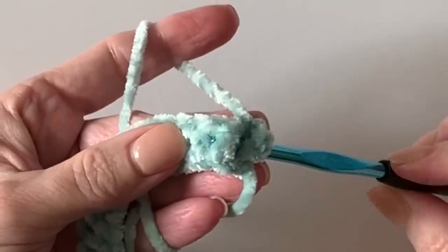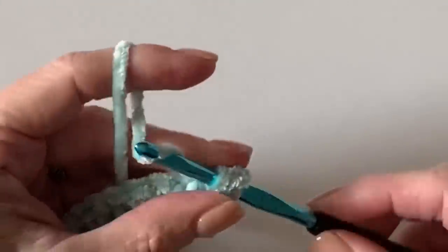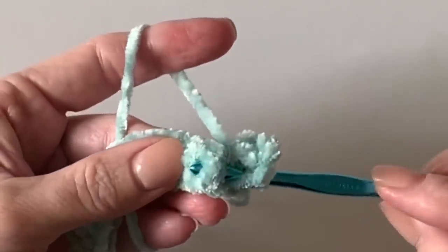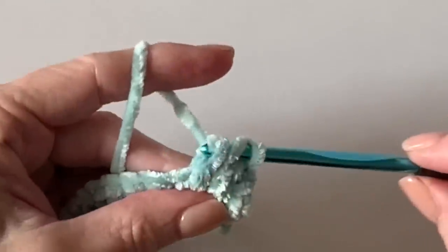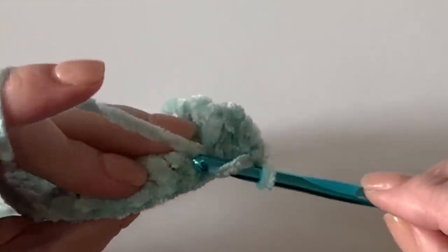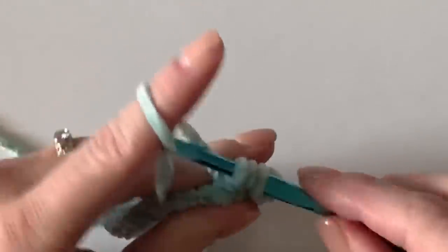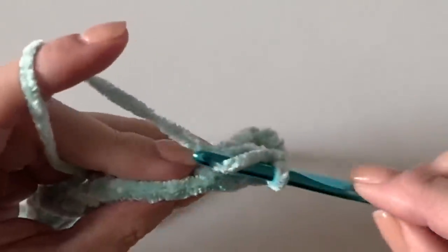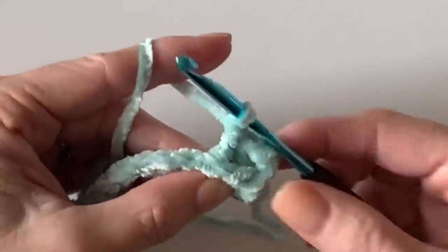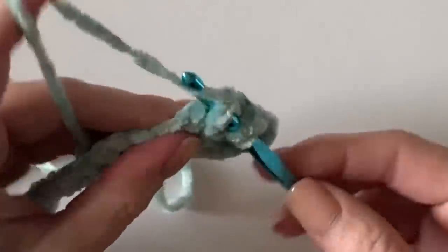Now we start our pattern. Insert your hook and pop that first post forward — it's called a front post double crochet — and work a front post double crochet. Then work the next two as back posts: turn your work back this way, get your hook in there, and poke that post out to the back. Do another one. So we have two to the front and two to the back.